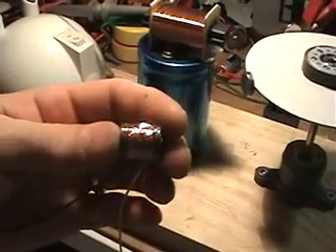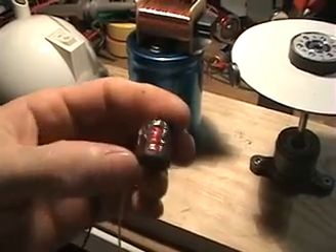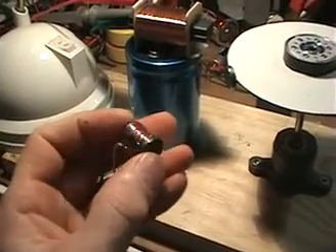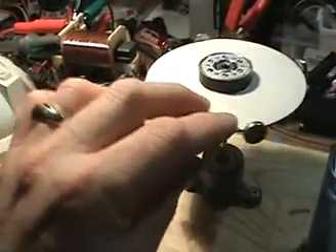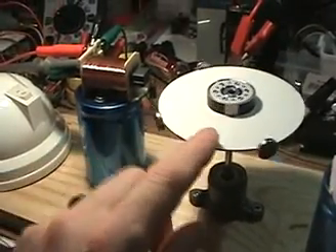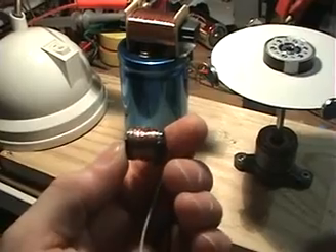I'll retest this coil in a configuration where a user called All Canadian has posted a method of having a no back-EMF motor, and I'll test that out. I'll be mounting and gluing these magnets so that the poles — well, you'll see. I'll stop the camera now, do that modification, and try out the motor with this coil to see how well it does.